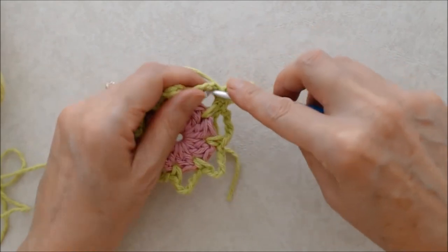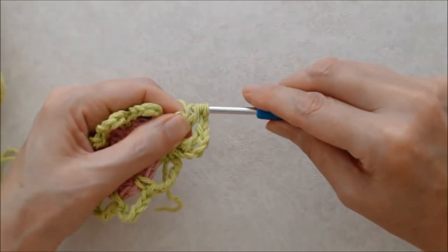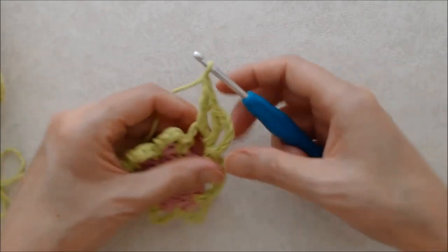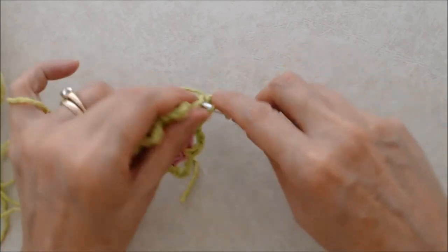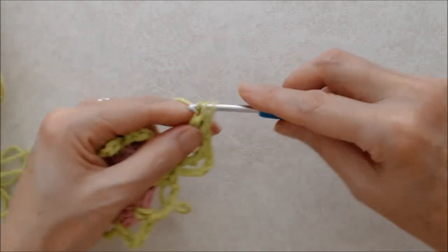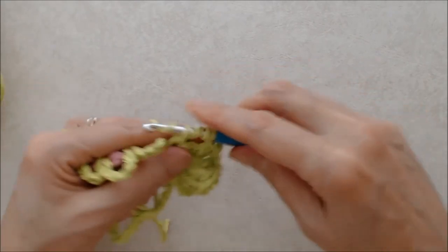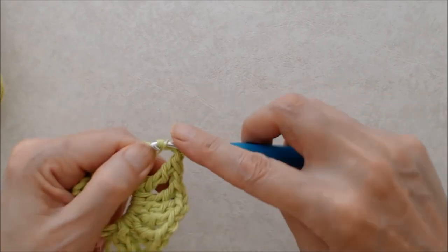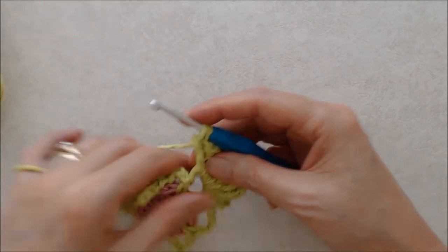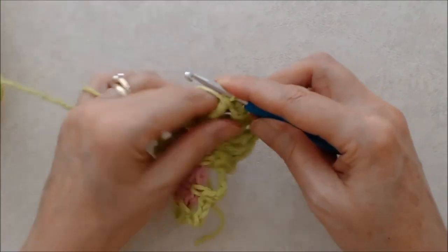Yarn over twice, go into your chain five space, pull the yarn through, yarn over, pull through two loops, yarn over through two loops, yarn over through two loops, and chain one. We're doing a total of eight treble crochets including the beginning chain five. After the last treble crochet, do a chain one, and then in your next chain five space do a single crochet, and then chain one.